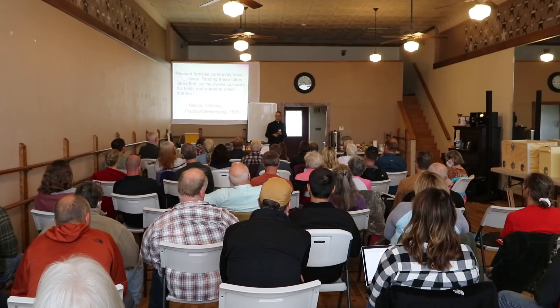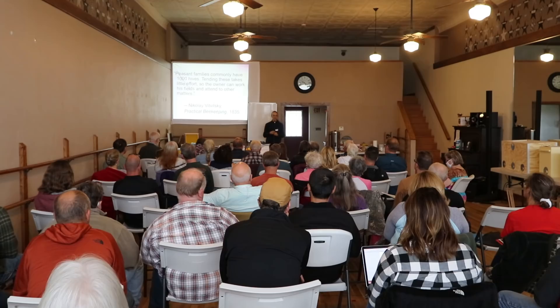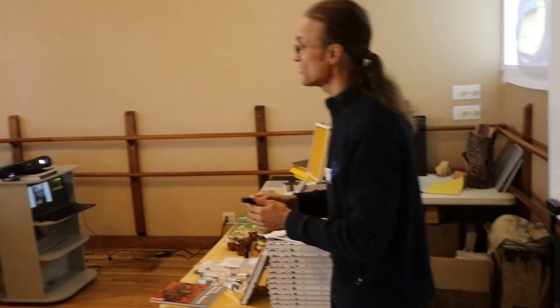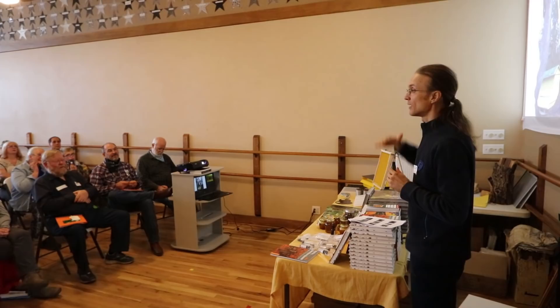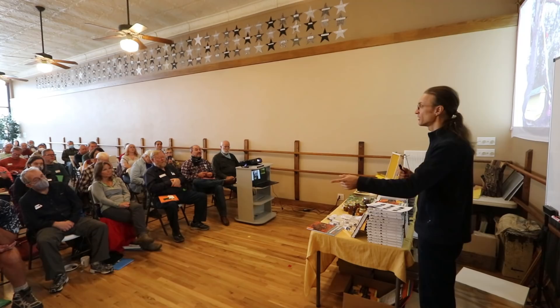Here is the original quote from an 1835 book: 'Peasant families commonly have one thousand big hives, tending which required so little effort that the adults could take care of their other things and just turn up once a year to collect honey.' Tom Seeley determined by experiments — placing boxes at different heights — which ones the bees actually moved into the most. He discovered that 10 to 15 feet off the ground is the minimum height they prefer. Why would they prefer being 10 feet in the air compared to 3 or 2 feet? Predators — and this is the most important thing.